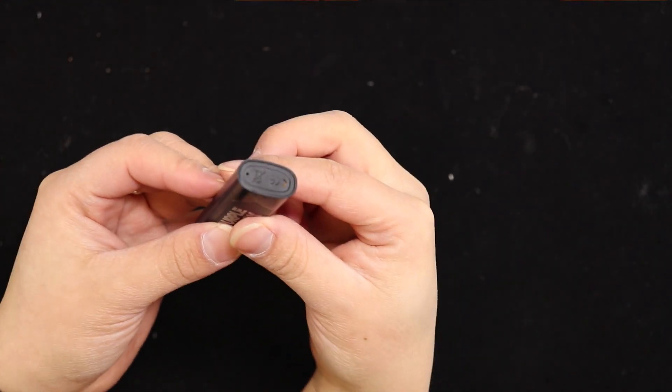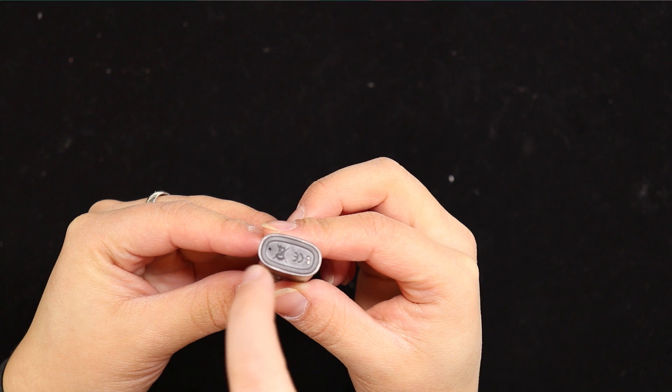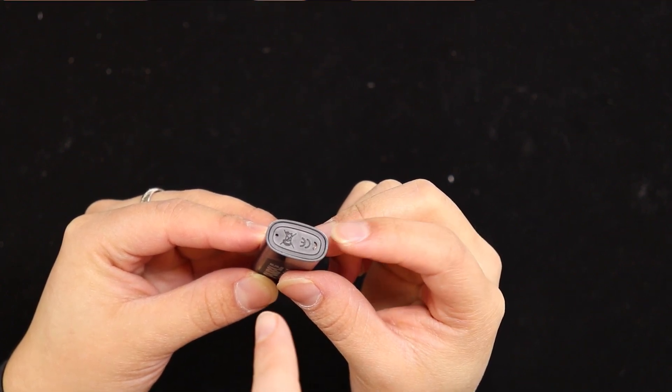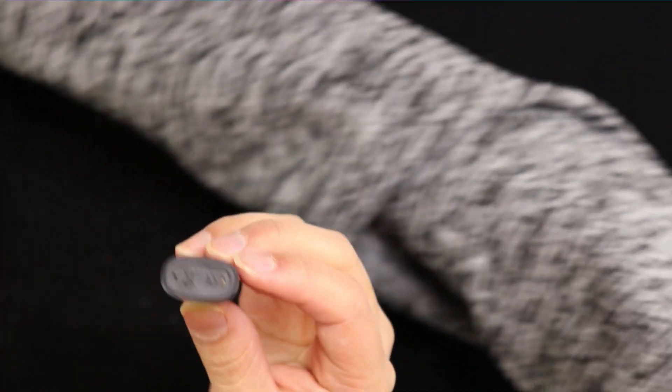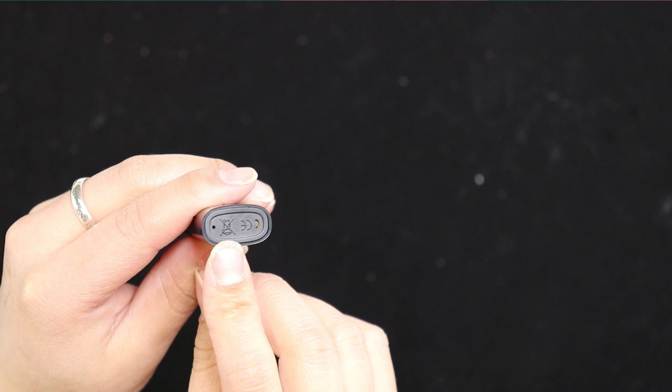You take the tiny little pieces out — that's where you puff from, this end. On the back it has a puff indicator, not a battery indicator, so it'll light up blue while you're using it and then light up red at the very end. They're disposable.